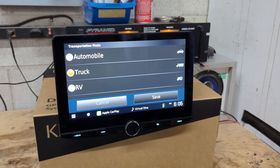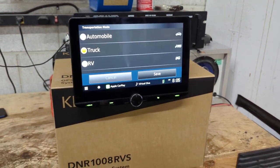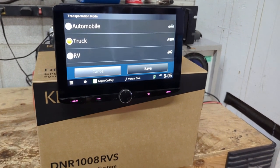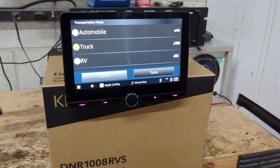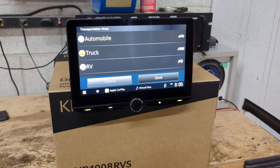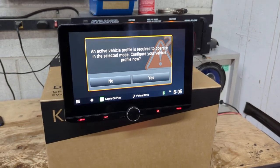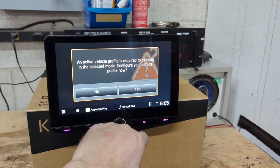Why is that important? Well, if you drive a truck or an RV, you'll know they are quite tall and there are a lot of roads you're not permitted to drive on due to vehicle weight or low bridges. Garmin truck maps gives you a heads-up about those low bridges as well as routes where you're not permitted to drive. I'm just going to select truck and hit save.